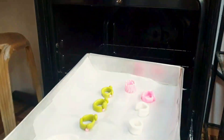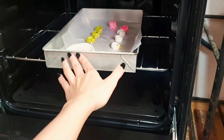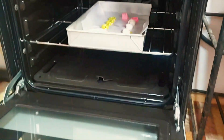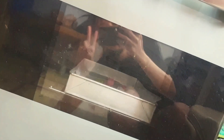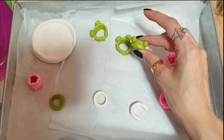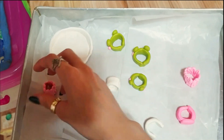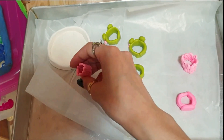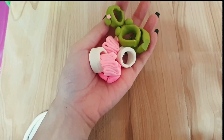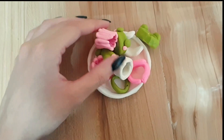Now it's time to bake and I'm crossing my fingers that it does not melt into a puddle again because I'm going to be really, really sad. I preheated the oven at 180 and then baked them at 130 for 15 minutes. They hardened and surprisingly they look really cute. I used wax paper so that the rings won't stick to the pan. It looks so cute and now we're going to paint all the details.